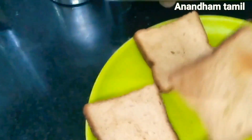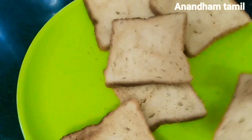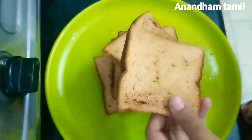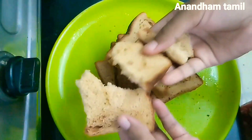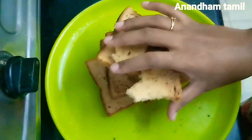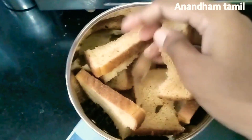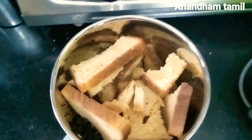The bread is crispy and we will have breadcrumbs. We will put it on a plate, then put the bread into the mixi jar. It is very crispy — close the mixi jar and we will put it into fine powder.